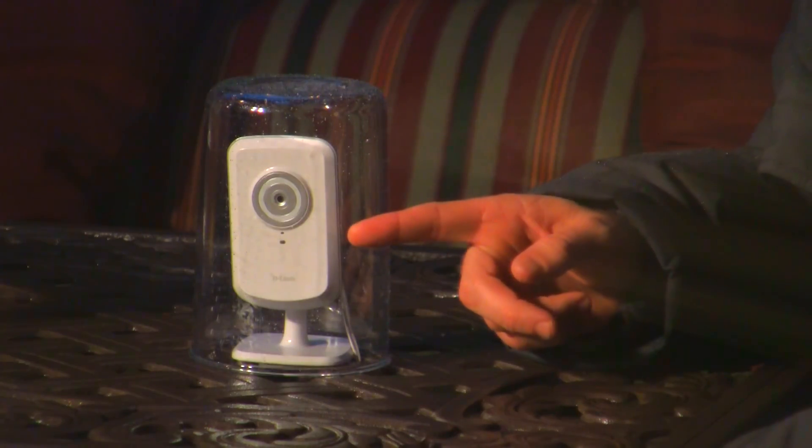As you can see, indicated by the green light, the network camera is currently connected to the network. You can also tell by the iPad. We're going to take off the glass cylinder and see how the camera works in the elements.